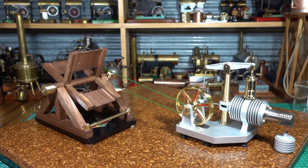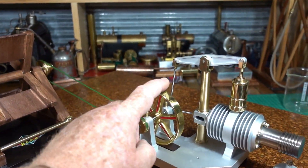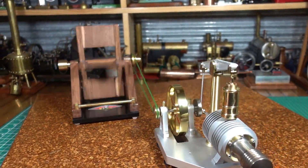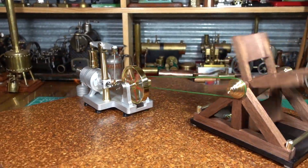G'day all, this is the Taro Stirling engine. I've got it hooked up to the Baker fan. I'm just going to start it — and that's how easy it is for the Stirling engine to run the Baker fan.